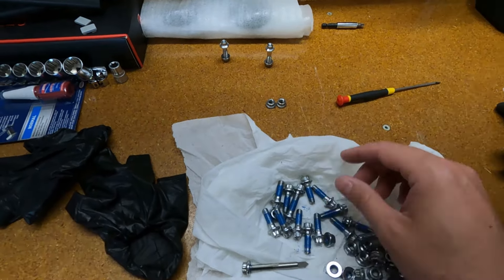Now comes the fun part. The wheel just got back from the repair shop — that looks pretty amazing, looks brand new. There were actually 20 bolts on each wheel, not 18. This is perfect.